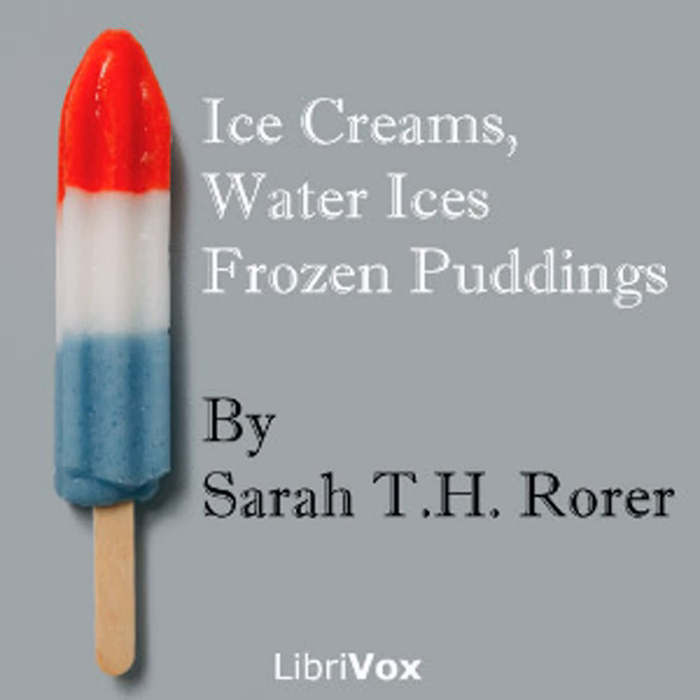Caramel ice cream number one: one quart of cream, half pound of sugar, one teaspoonful of vanilla. Put four tablespoonfuls of sugar in an iron frying pan over a strong fire; shake until the sugar melts, turns brown, smokes, and burns. Add quickly a half cupful of water, let it boil a minute, then put it with all the sugar and half the cream in a double boiler. Stir until the sugar is dissolved, take from the fire, and when cold add the remaining cream and vanilla and freeze. This quantity will serve six persons.